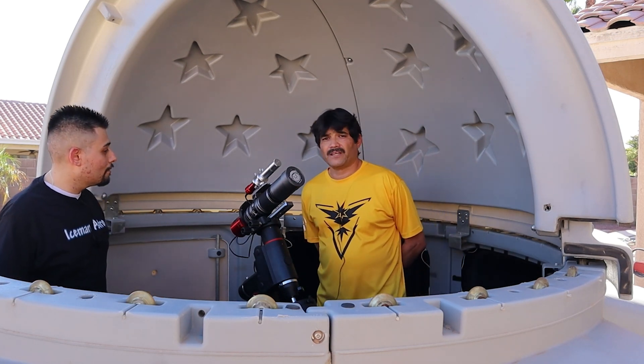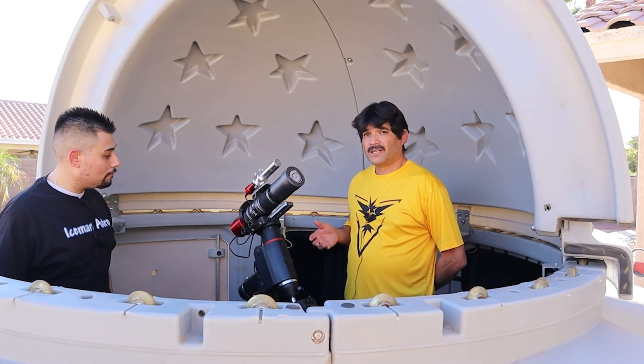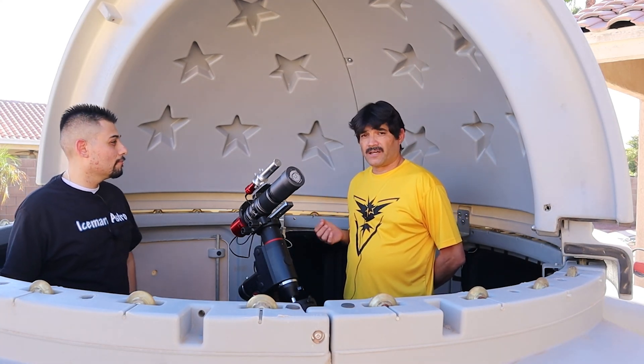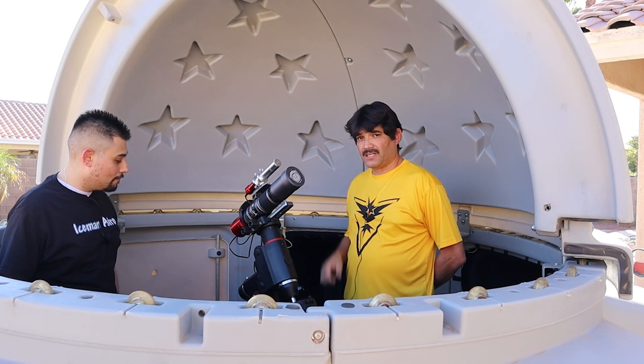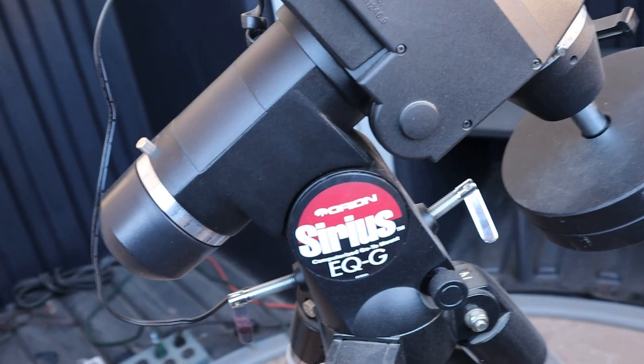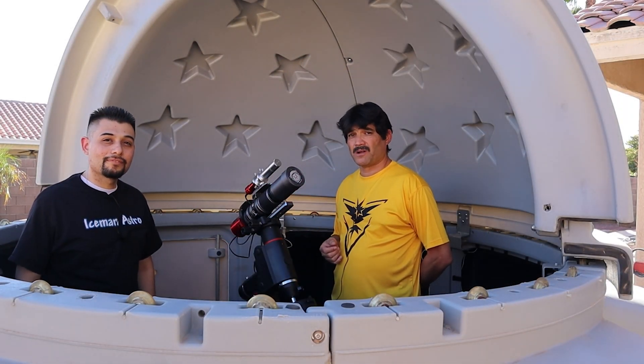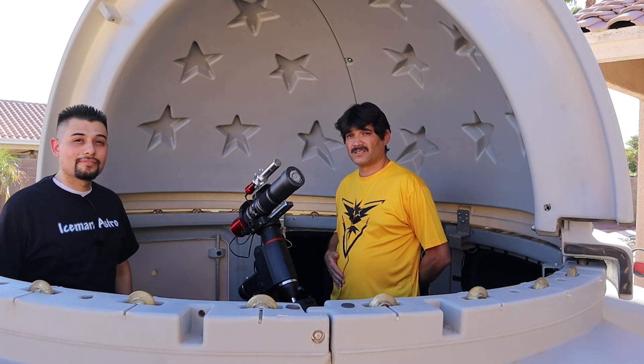Since we're here at beta Scorpii, the mount is already set up. It's an Orion Sirius EQ-G, equivalent to the HEQ5. It's a nice sturdy mount that can support up to 30 pounds, so the Red Cat will have no problem on it.